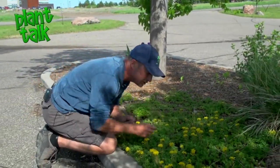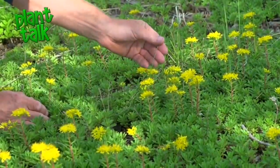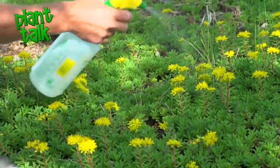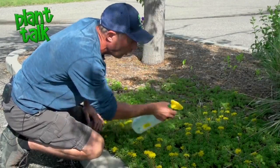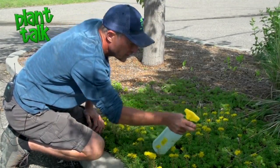Now we've got the opposite example. We've got a sedum ground cover that we want to save, so we want to take the grassy weed out of the broadleaf. It is important that the grass be about only four, maybe no more than eight inches tall, for this to be effective. Best to catch it when it's young.